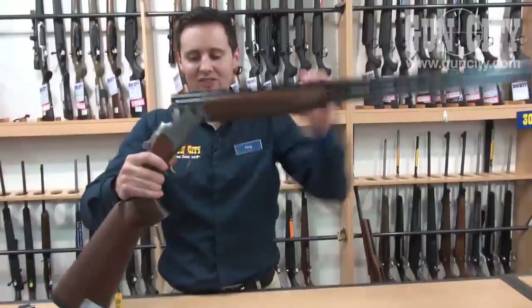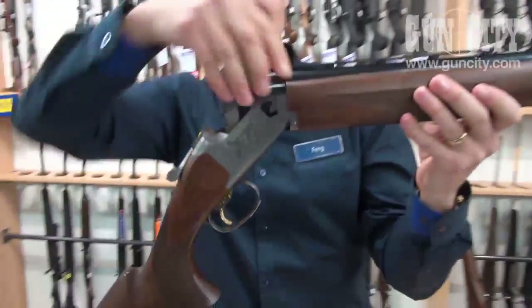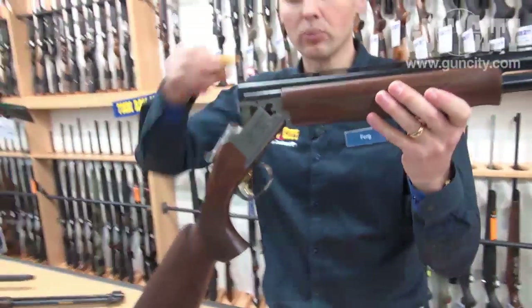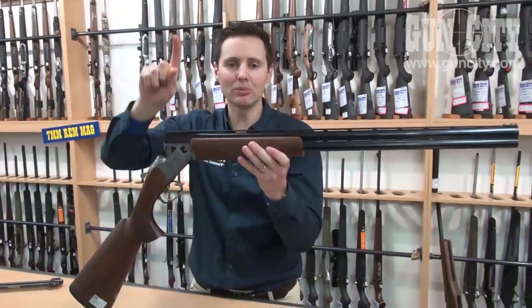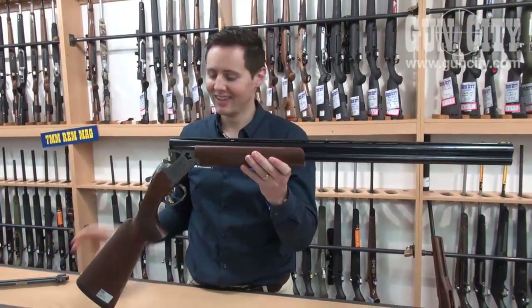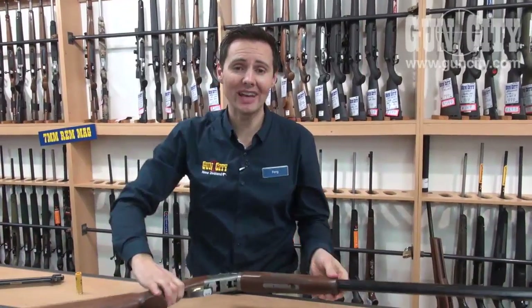So just to recap: here's a shotgun. It's got a stock and a trigger. These are the barrels which the little pellets travel down as they exit the barrel. And instead of one projectile you've got many projectiles going down range. Thanks for joining us at Gun City for Shotgun 101.